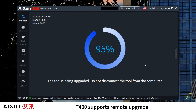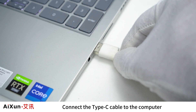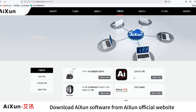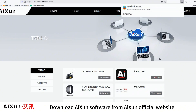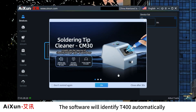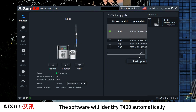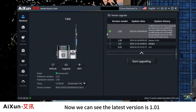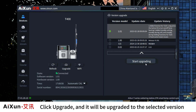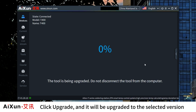Remote Upgrade. T400 supports remote upgrade via USB. Connect the Type-C cable to the computer, then connect the other end to T400. Download the ISEN software from the ISEN official website and open it — the software will identify T400 automatically. The latest version shown is 1.01. When a new version is released, select the version you want to upgrade to, click Upgrade, and it will be upgraded to the selected version.